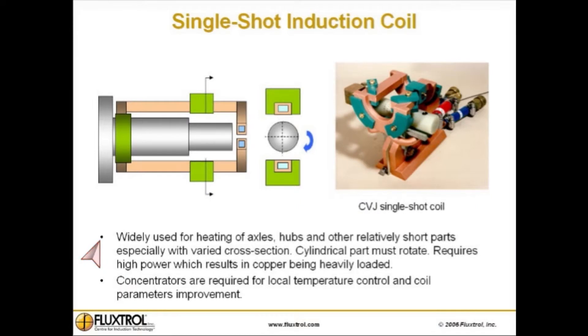Single-shot induction coil is widely used for heating of axles, hubs, and other relatively short parts, especially with varied cross-section cylindrical parts. The part must rotate, and these coils require high power, which results in copper being heavily loaded. Concentrators are required for local temperature control and coil parameter improvement.